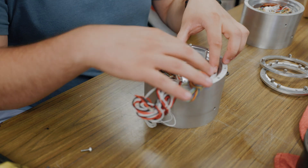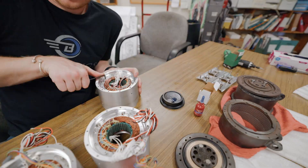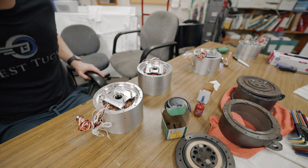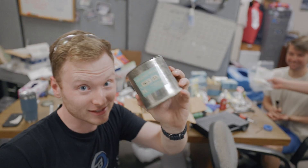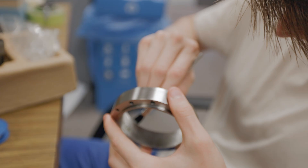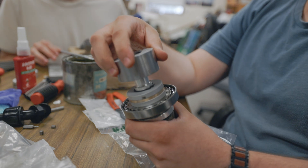The incremental encoder holder goes like this. If anybody watching this is from the SSL, it's the same tub of harmonic grease that you used — I don't care when you were here, it's the same tub. Try and get a nice even spread across the whole thing. Then put the ring gear back.